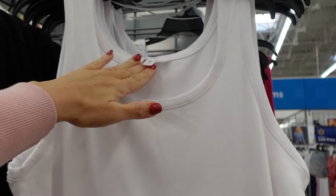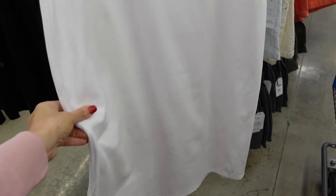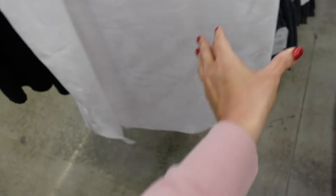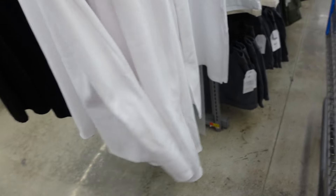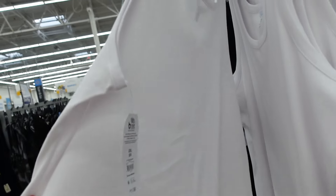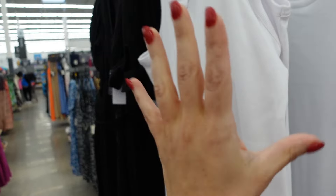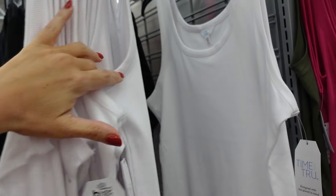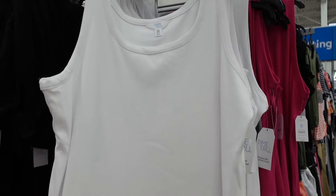Ribbed dresses from Time and True have a thicker strap, scoop neckline, fitted through the body at midi length with a little slit on each side and a scoop back. They're really nice and stretchy and only $11.98. They had them in black previously and other colors will be linked below.